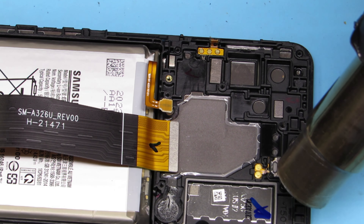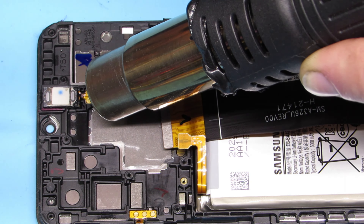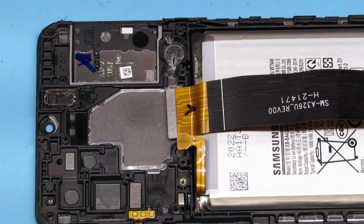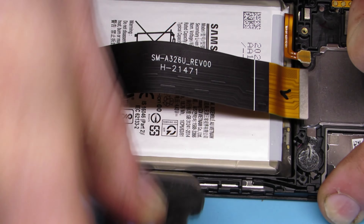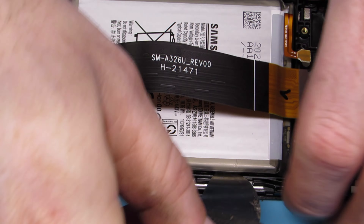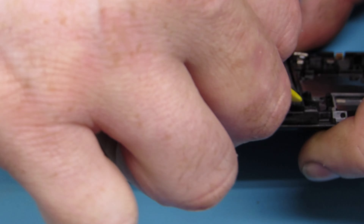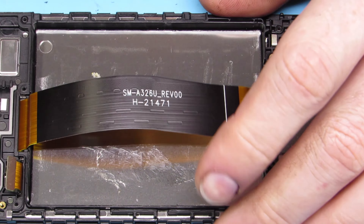The other part we are going to be taking is the top earpiece speaker. Be careful with this one — it is connected to the bottom by a very small ribbon cable, so be careful when prying it out and apply plenty of heat. The final thing we will be taking from this old phone assembly is the battery. Take your time, get some heat, and try not to bend or puncture it. Lithium batteries are nasty when subjected to abuse.